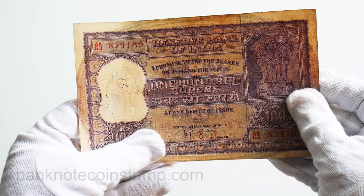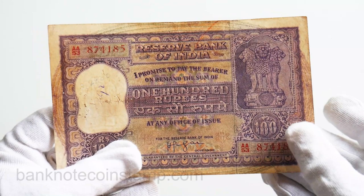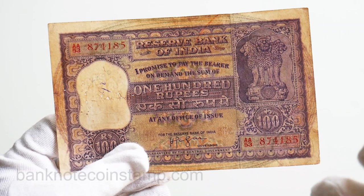It's a very old banknote, friends. If you want to purchase this banknote, you can visit backnotecoinstamp.com and purchase from the store. If you like my video, do subscribe to my channel and let me know your comments on this beautiful banknote in the comment section below. Thank you so much for tuning in — see you guys in the next video, take care, bye.